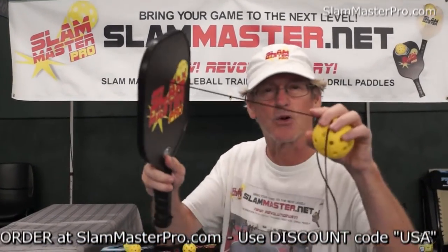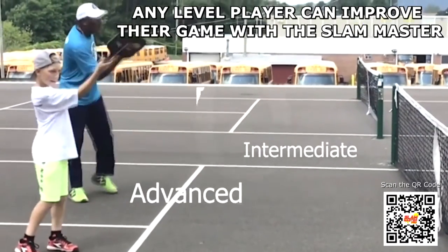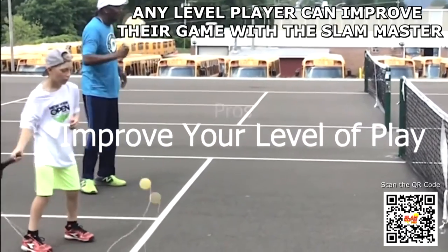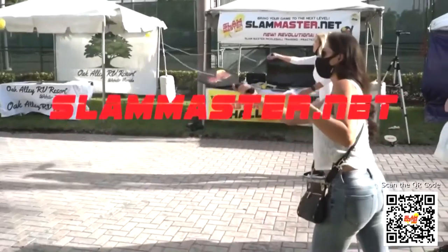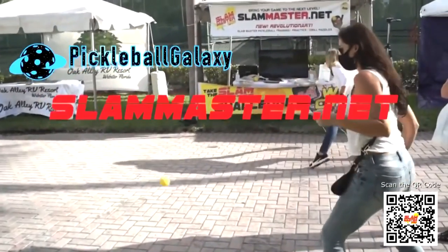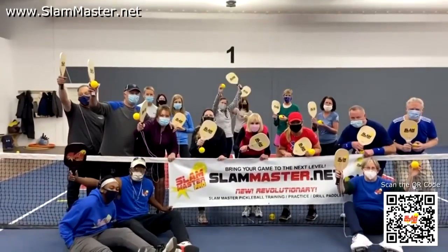Just to let you know, the Slam Master paddle has a lifetime warranty. You break the paddle, the cord, the ball — whatever — contact us and we will replace it. Have fun with your Slam Master! Your secret weapon to bring your game to the next level. Two paddles to choose from: the Slam Master Pro Graphite Practice Paddle and the Slam Master Original Wood Practice Paddle. Order yours today at SlamMaster.net — make sure you scan the QR code in the corner.